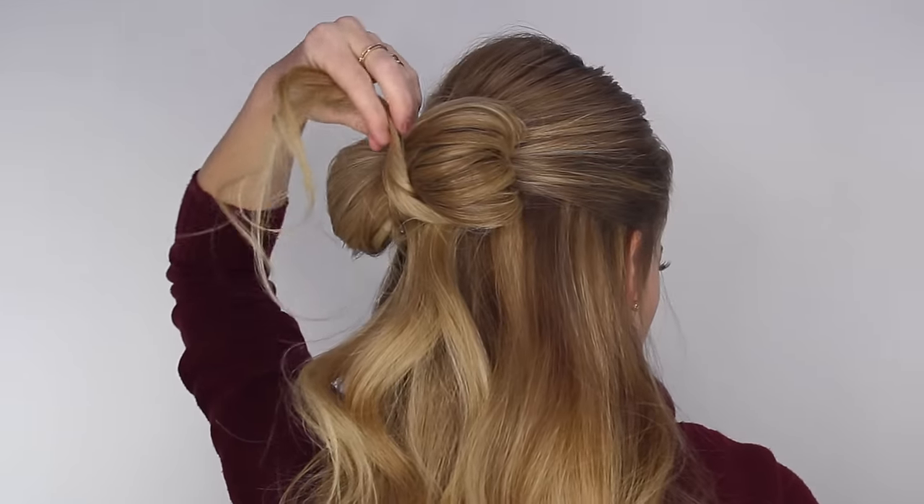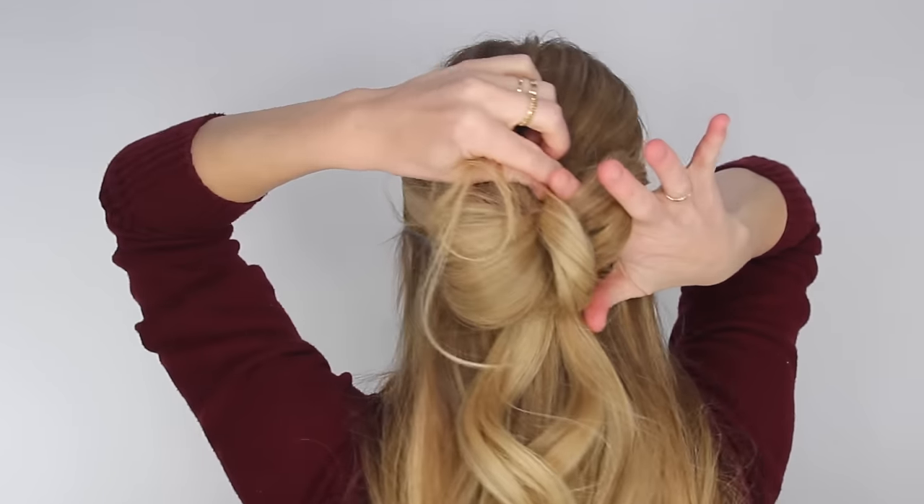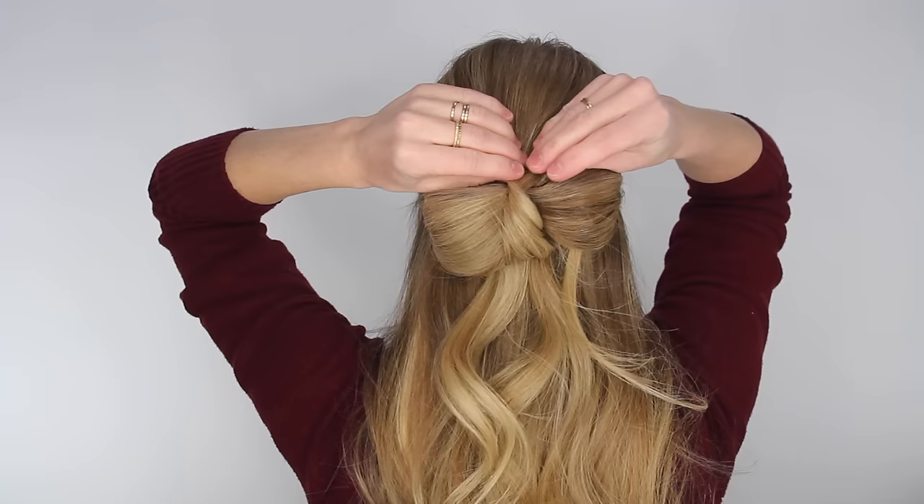Then divide off a small section from the hair hanging down, bring it up the center of the bow and back down through one side, then pin down the hair at the top and the bottom.